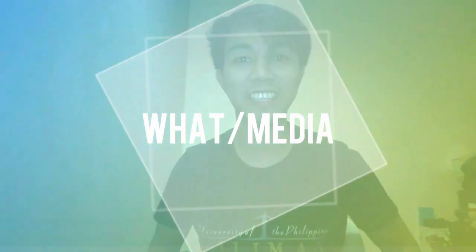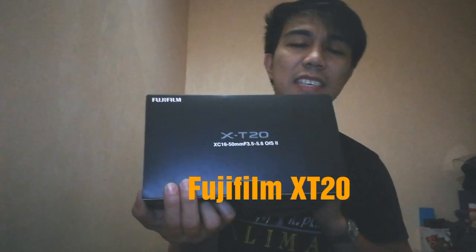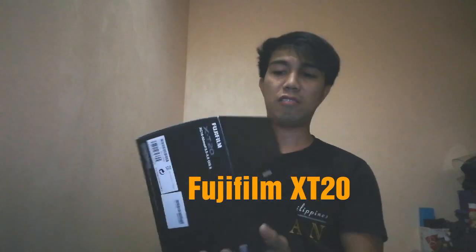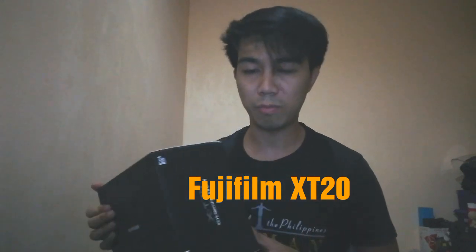Hello, welcome to my channel. This is my first time to blog about a newly purchased mirrorless camera, which is the Fujifilm X-T20. It's a mid-range camera and I'm not yet familiar with it — I need to explore this one. But I just want to show you what's inside the box.